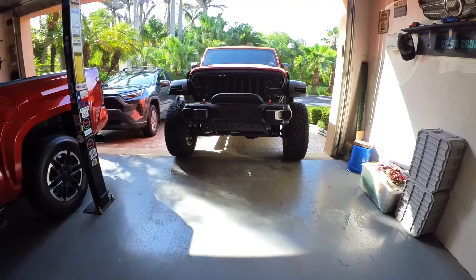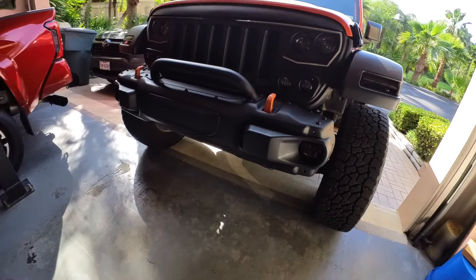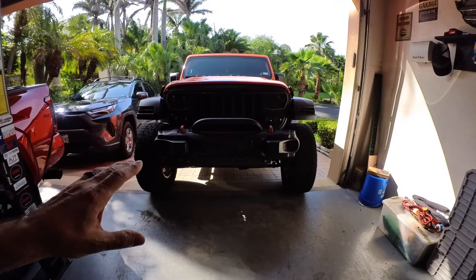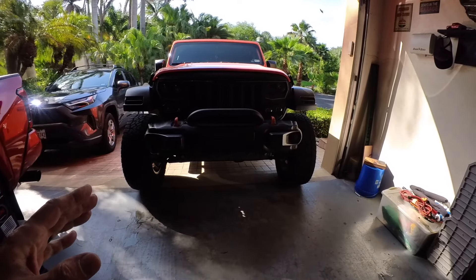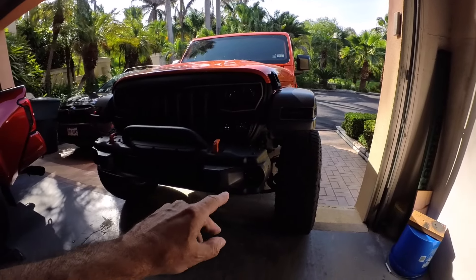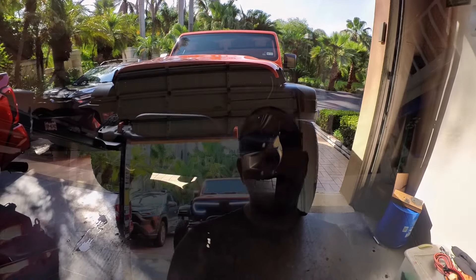Now we'll go back over to the Jeep and put both of them back on and let you see what it looks like. It is finished — let's take a look. There's what the front of the Jeep looks like now with the smoked-out fog lights. Pretty simple project — really without filming and talking to a camera you could probably do this job in about 15 to 20 minutes, maybe half an hour. To get the overlays, any adhesive-backed tint in the shade or color that you want will work, and it's much cheaper than buying new lights.